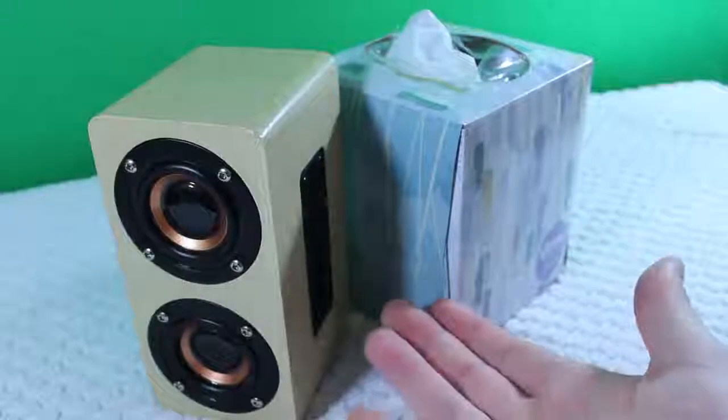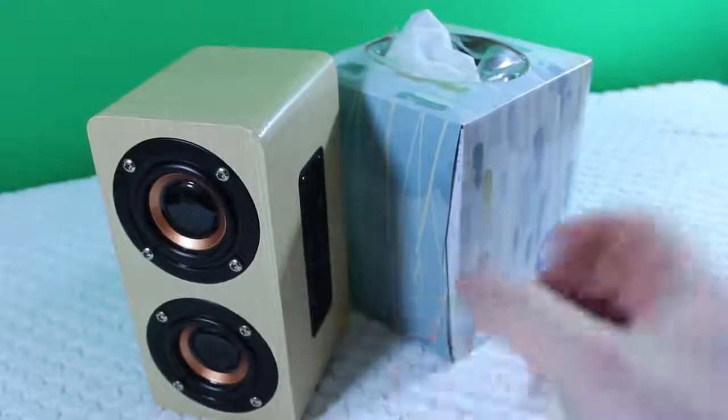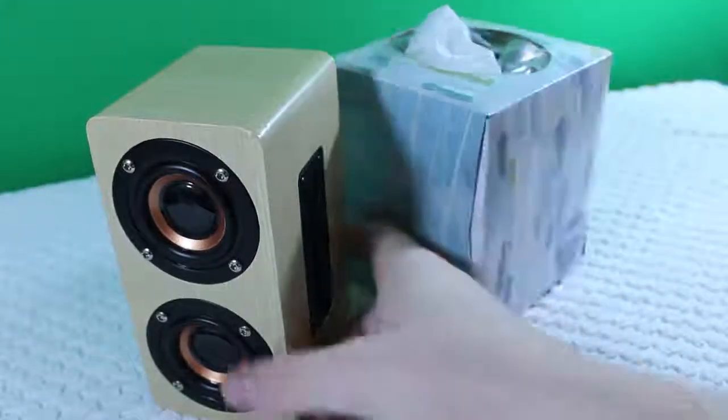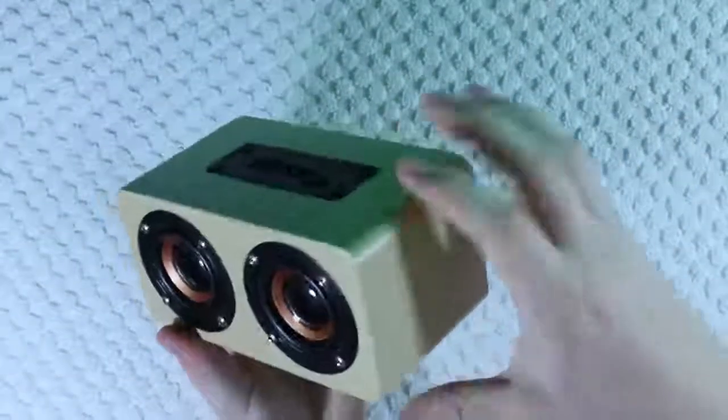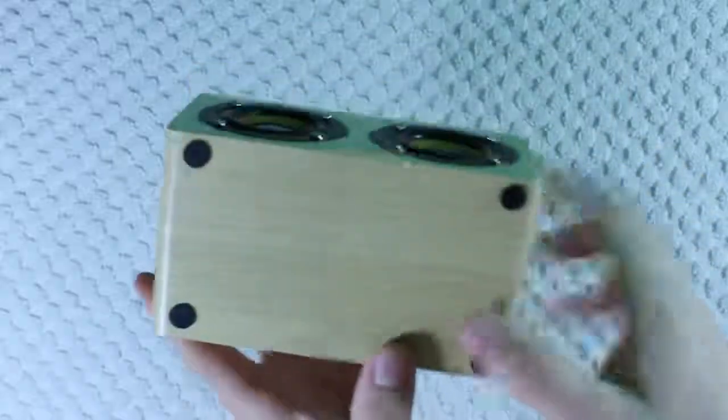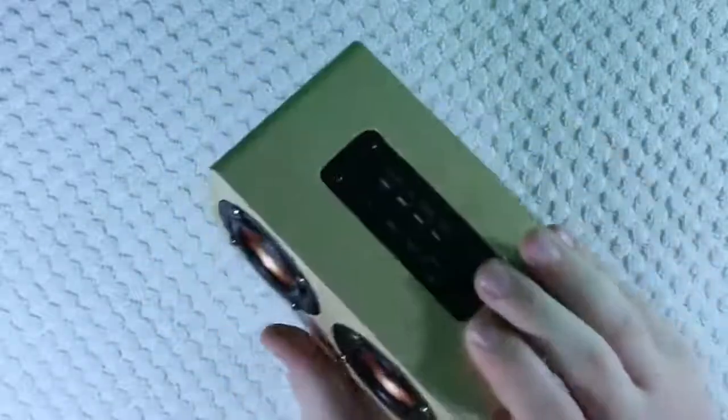Alright guys, so this is the speaker and as you can see it's pretty small — it's about the size of a tissue box, just with a little bit different dimensions. Unfortunately this is not actually made out of wood; it's made out of medium density fiberboard and it has a yellow wood skin wrapped on top of that.